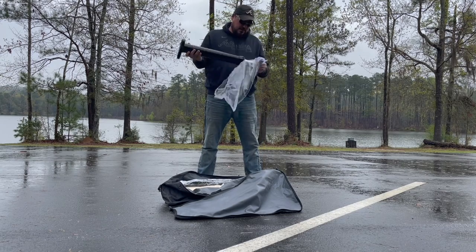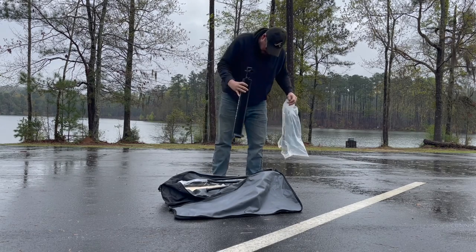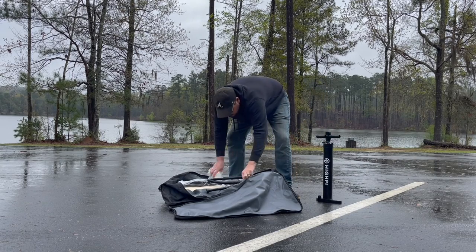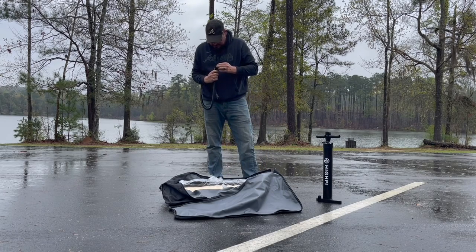Bear with me as I rip and remove all the packaging. So in this kit, you're going to get the inflatable pump, you're going to get the backpack, you're going to get an extra extended fin, you're going to get a repair kit, and you're going to get a leash and dry bag. And you're also going to get a stand-up paddleboard paddle.